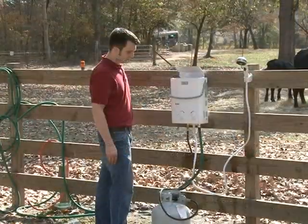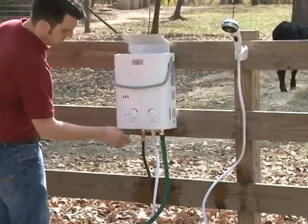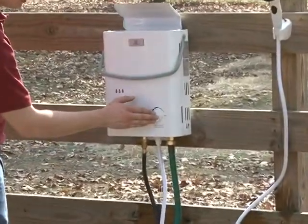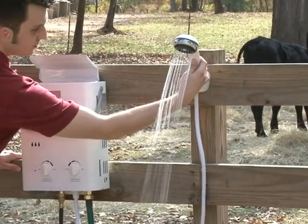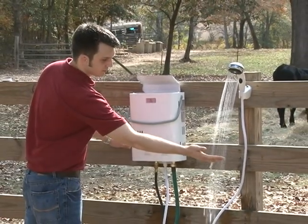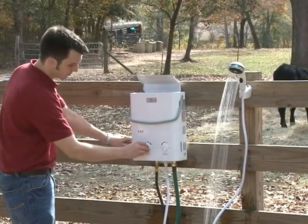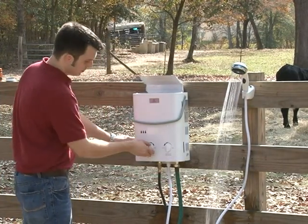Turn the shower on and almost like magic, you add hot water to your outdoor chores. Temperature can easily be controlled by simply adjusting the temperature control knob to the desired temperature. Likewise for the water pressure knob — adjust the pressure until it's right for you.